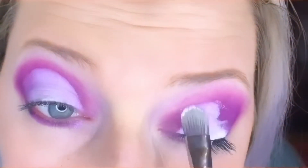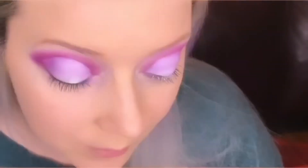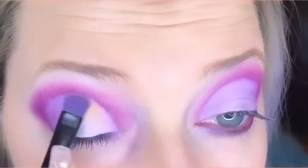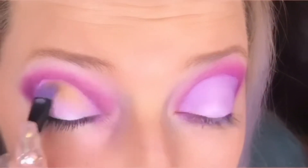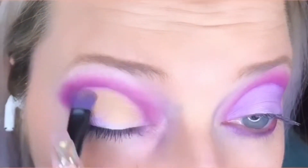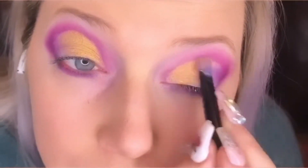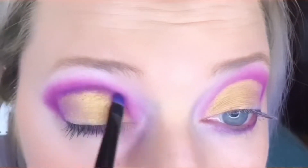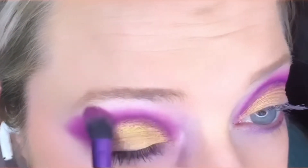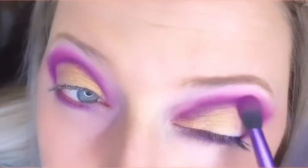I'm using my flat brush to create a halo shape along my natural crease. Because of the primer we have a blank canvas to add a brand new color — I'm using a gold color called Poppy from the Morphe 35H palette. At the top of the halo I'm adding a purple color to create more contrast. That color is called Escape and it's from the James Charles Morphe palette.